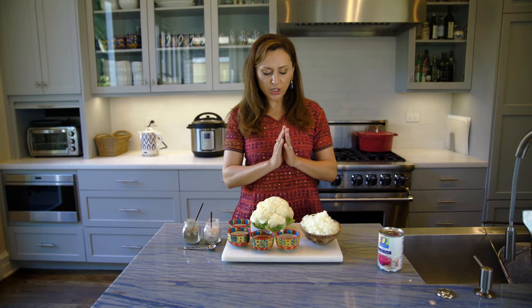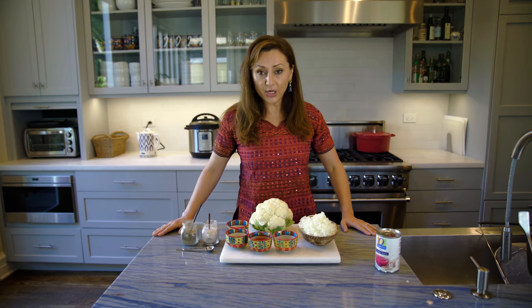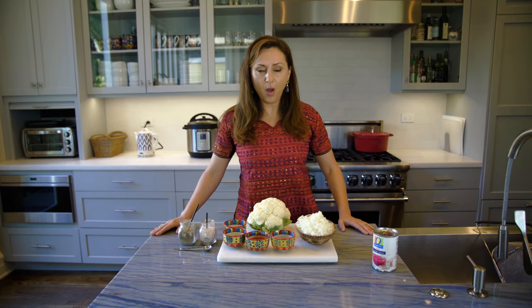I grew up eating cauliflower in Afghanistan. I've taken my mom's delicious authentic recipe and adapted it for a modern kitchen with an Instant Pot.